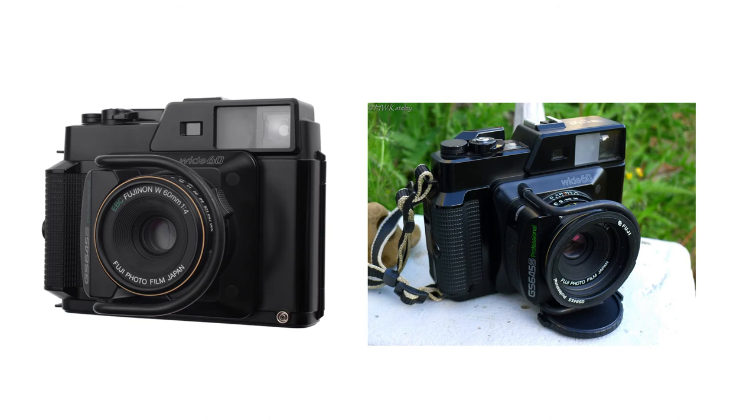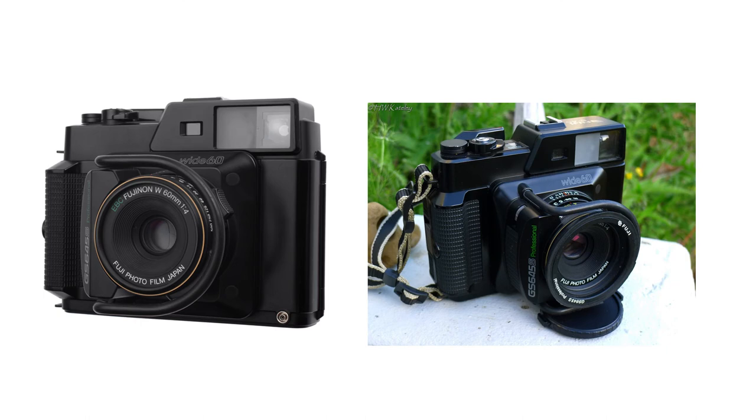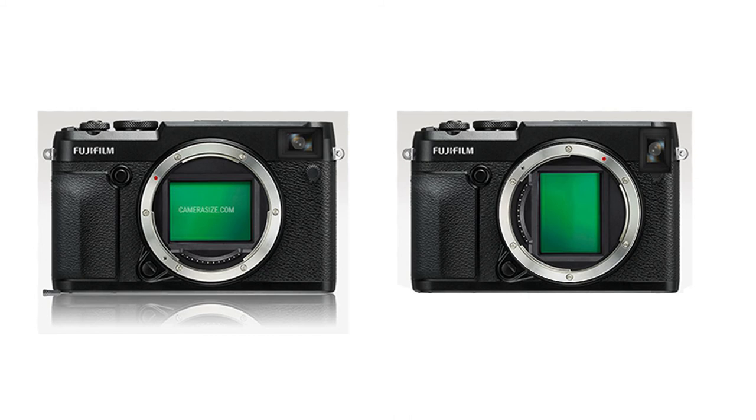That would be the end of the core design idea, but I want to take it further. Referencing the Fuji GS645 medium format film camera — a vertically oriented camera — what if we made the sensor vertical? I added an X-Pro 3 optical viewfinder concept. Fujifilm could add such a viewfinder to their next medium format camera. The vertical orientation also addresses a common complaint about the GFX being so wide that the weight pulls down on your hands — making it more square, like the GS medium format film cameras.